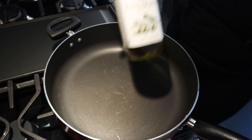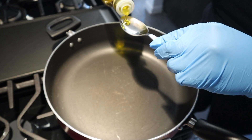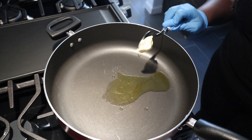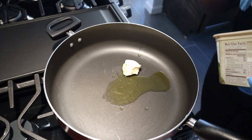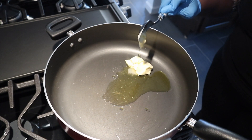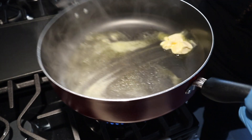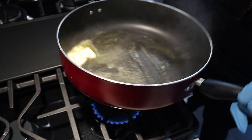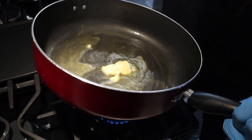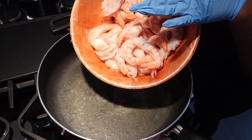Now we're going to take our extra virgin olive oil and add one tablespoon, then two tablespoons of butter. Make sure you heat it up really well so the pan heats all the way around and hits every corner. Now that it's heated, we're going to take our shrimp and add it in.